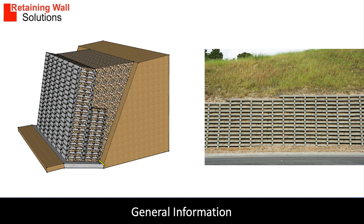A crib lock retaining wall is built using precast concrete elements. They are made into cribs or frames, 1.2 metres wide, and 0.6, 0.9 and 1.2 metres deep. Each crib is approximately 200 millimetres high and filled with stone. The design principle is gravity and the design is similar to a gabion basket retaining wall, except the precast concrete elements add a little bit more mass.